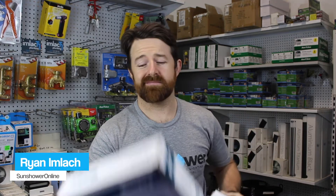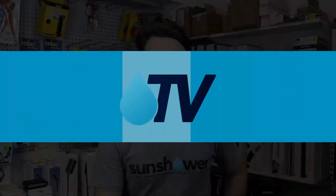Let's play spot the difference and compare an outdoor irrigation controller with an indoor irrigation controller. I've got an outdoor X-Core and an indoor X-Core to help me out. You're watching Sun Shower TV.